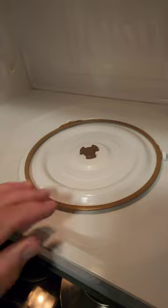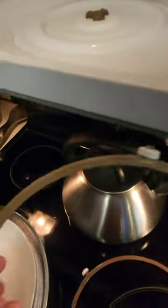Remove the tray. Remove the new faulty item that is useless and replace it with the old one. Replace the tray.